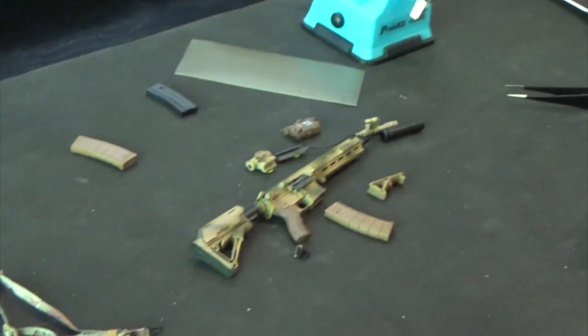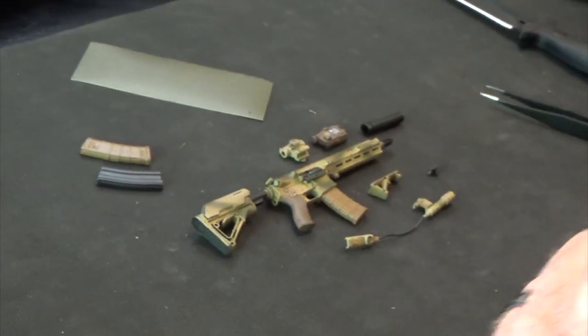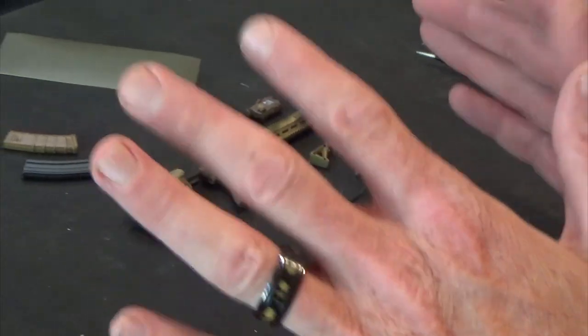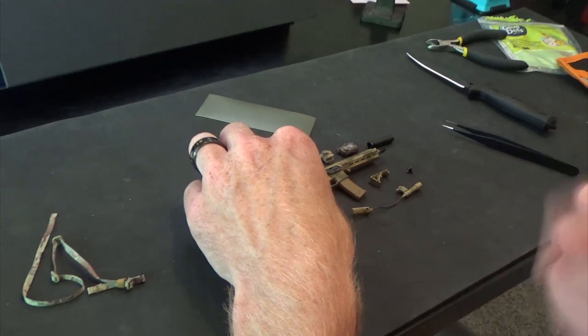So let's go ahead and put this guy together. Wanted to give you a heads up — if you want a reference, use the stock shots and you can find them all over the internet. If you use the stock shots it shows you where stuff goes, otherwise you can kind of put it where you want it, where it looks good to you.